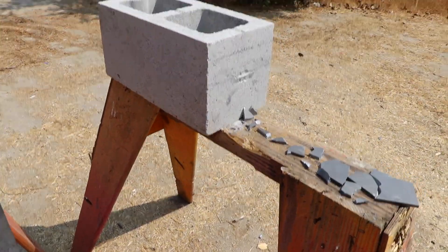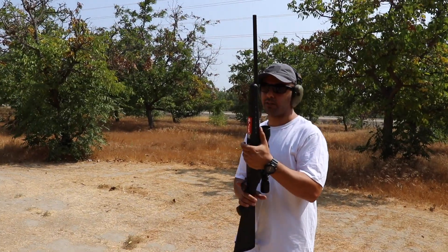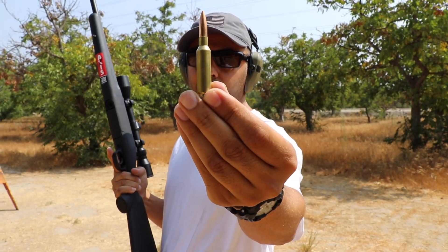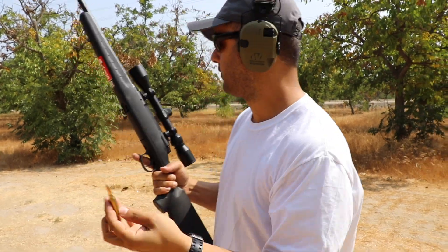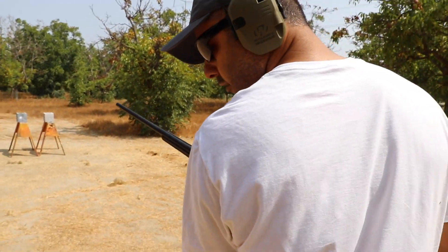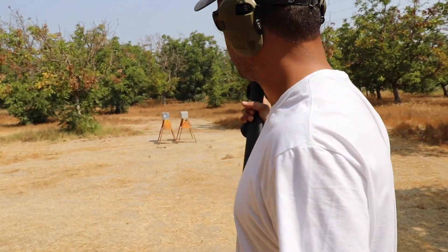I just brought a 6.5 Creedmoor from Savage, and we're using Underwood ammo. This will wrap it up. Go back a little more than usual on this one — this one has more power.